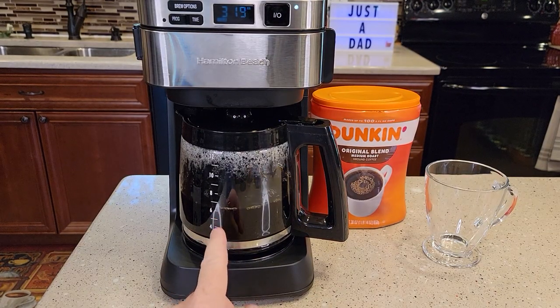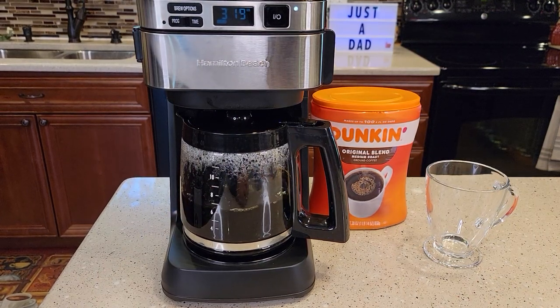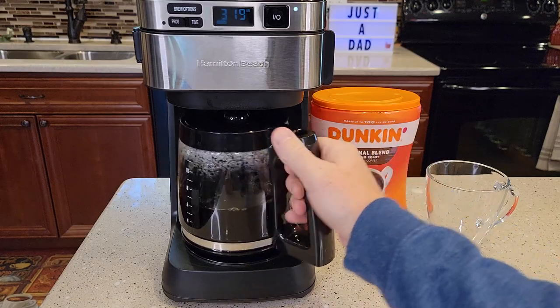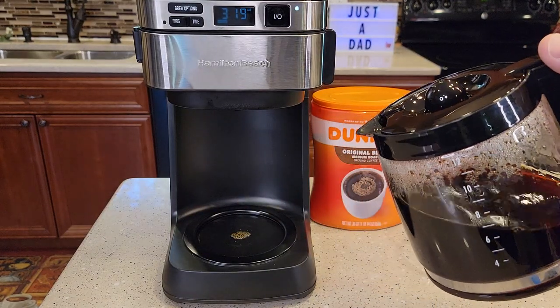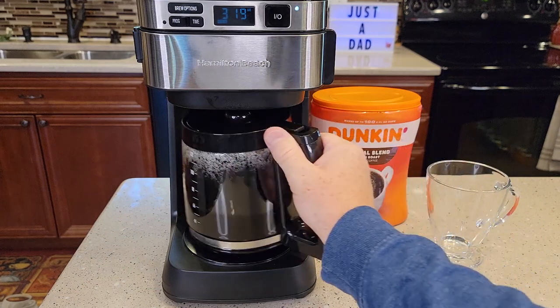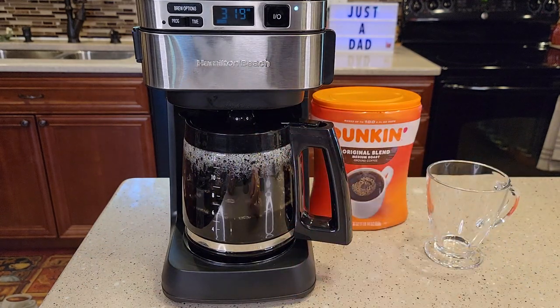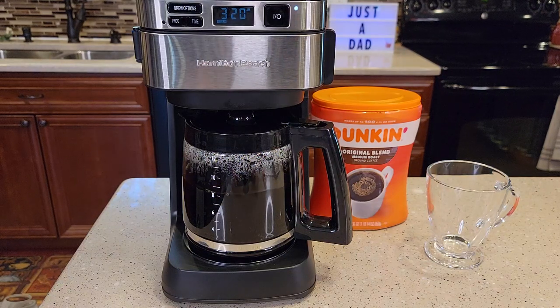We're just past the six-cup mark and it's been just a little over six minutes, so it's brewing about a cup a minute. It does have pause brewing — if I want to grab a quick cup of coffee I can pour one; that plunger comes down, but you've got to hurry up, you can't leave the carafe out very long. It does drip a couple drips — that's pretty normal. The coffee maker is really quiet; it's one of the quieter coffee makers, but it does get a little louder towards the end.